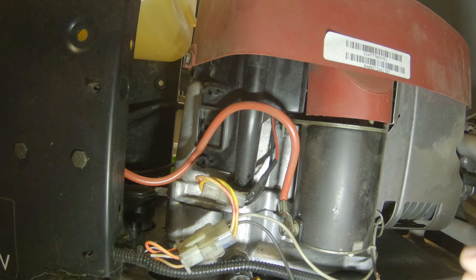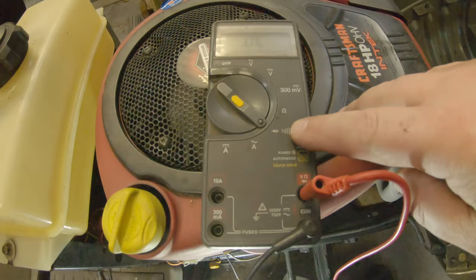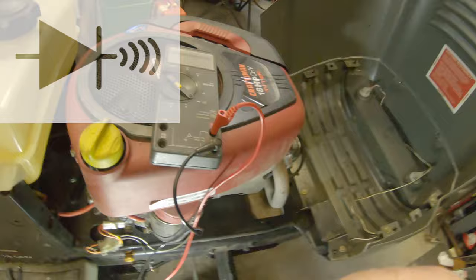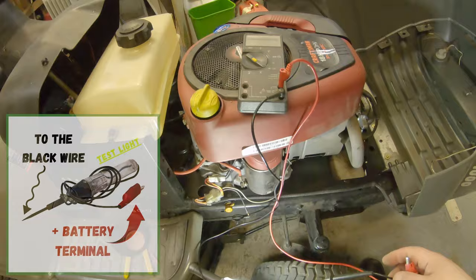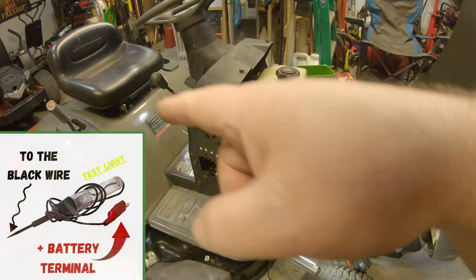If you've got a multimeter, set it on a setting that'll beep so that when you make continuity — in other words, when you've got a short — it'll beep. So when you touch these leads or complete a circuit, the meter will beep, and that tells you you've got a completed circuit. If you use a test light, you'll want to put your test light to your battery. Some batteries are up in the front, some are under the seat.